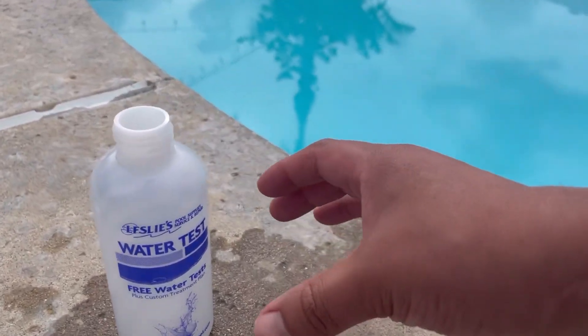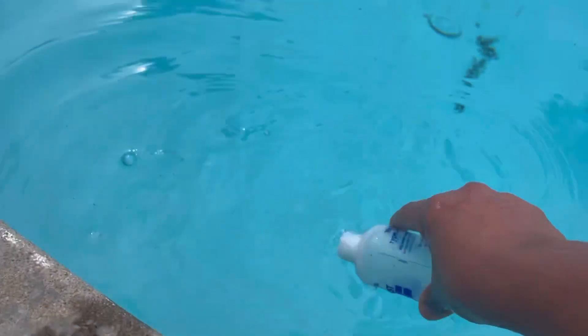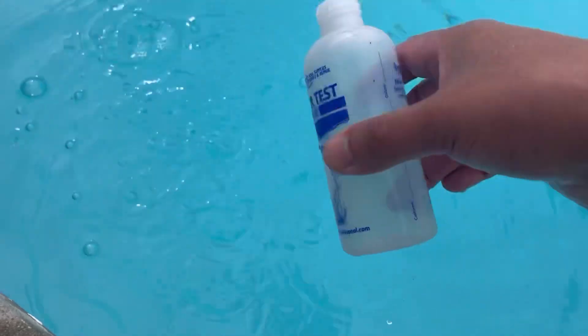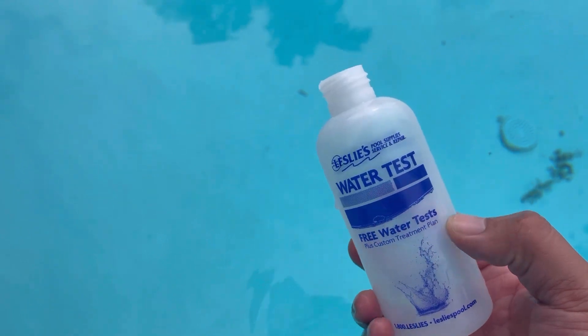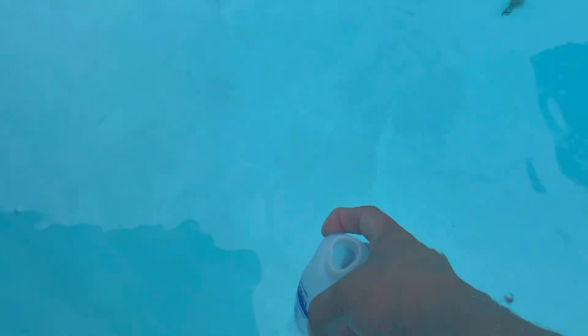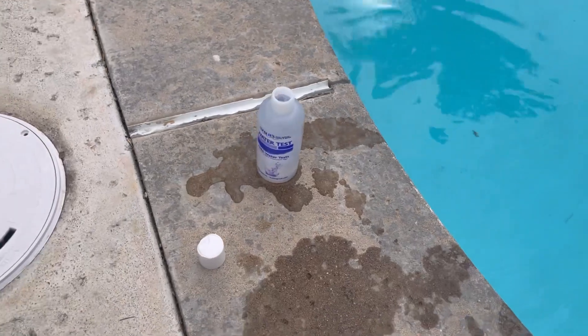I'm going to go ahead and get my water sample now. I use this water bottle to do so. I first rinse the water bottle just to make sure it's clean, and then I submerge the water bottle face down about elbow deep to get the best results. Then underwater, I'll face it back up and collect the perfect amount of sample water that I need. That's the proper way to get your sample water.